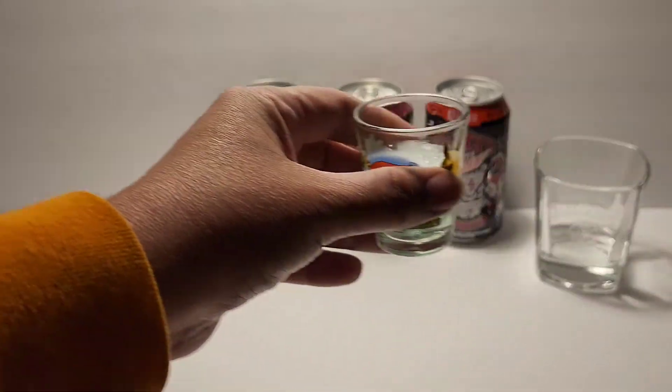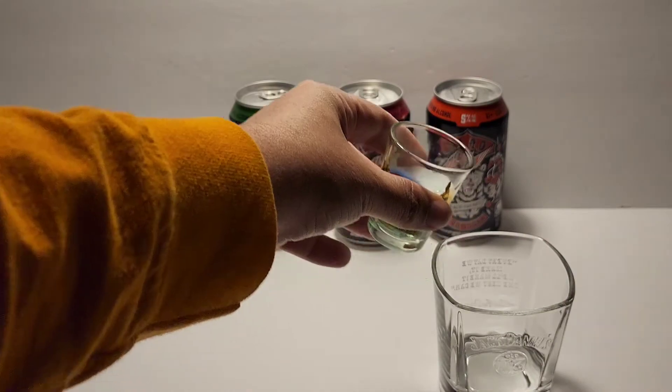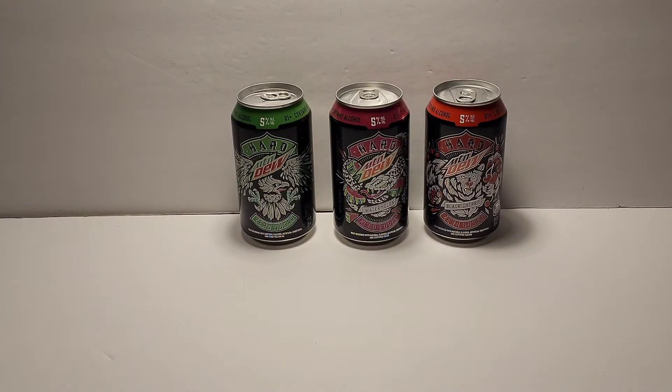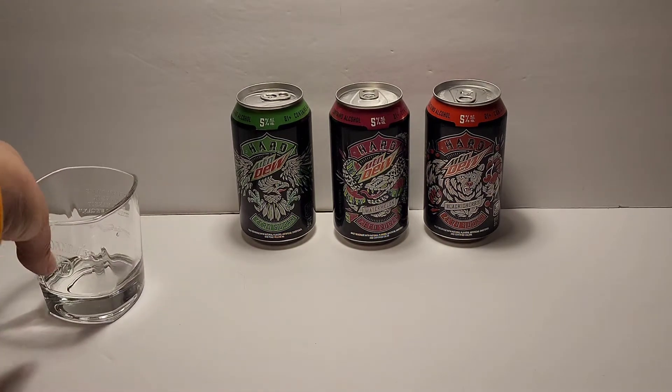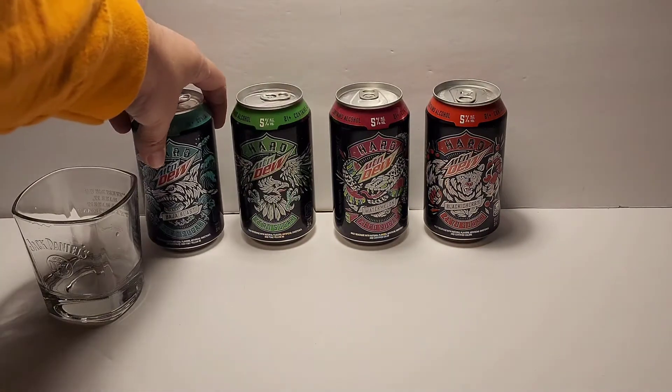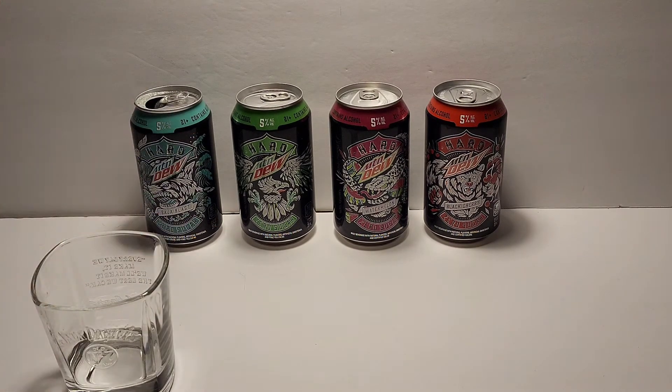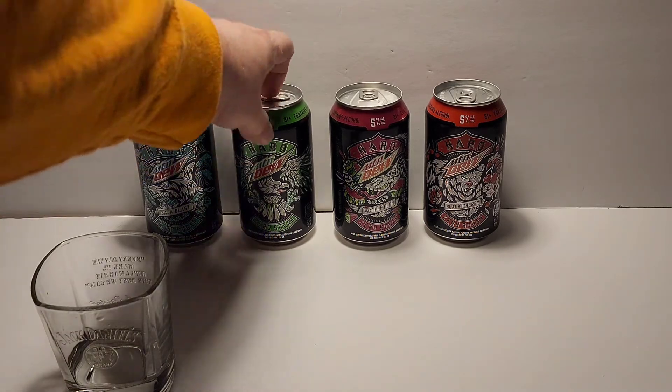Let's pour maybe half a shot here. It tastes like Baja Blast but with just a little bit of alcohol taste to it — kind of like diet Mountain Dew or Mountain Dew Zero. But actually that's really good; I'm really surprised by that flavor. I love Baja Blast — I get it from Taco Bell all the time. Let's move on to flavor number two, the original Mountain Dew flavor.